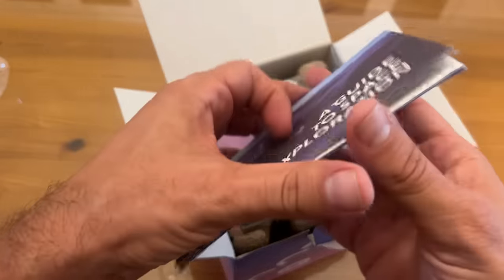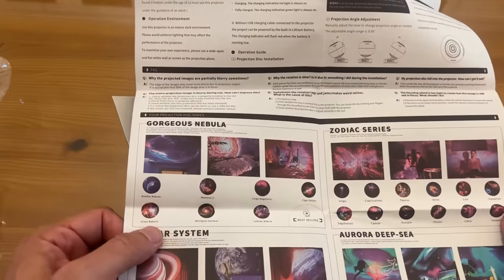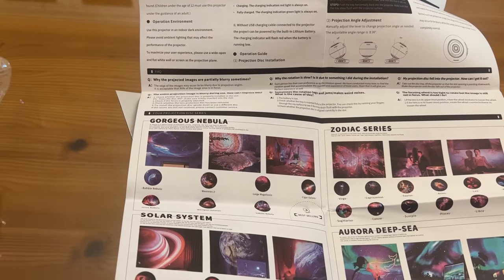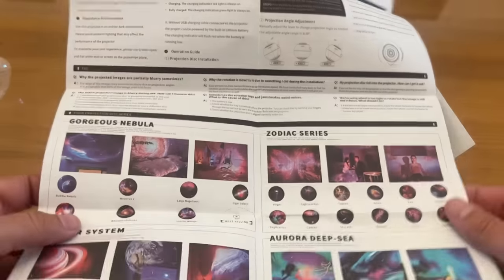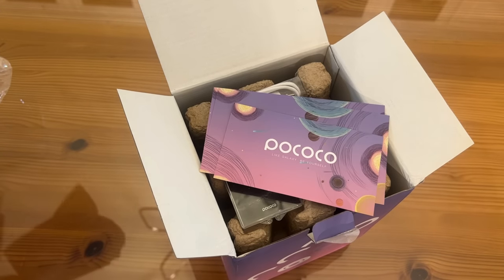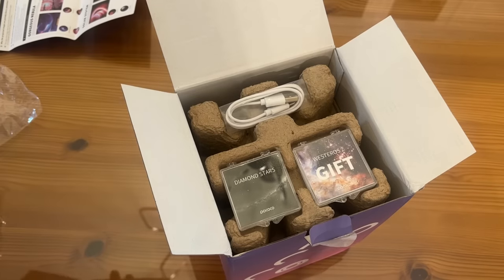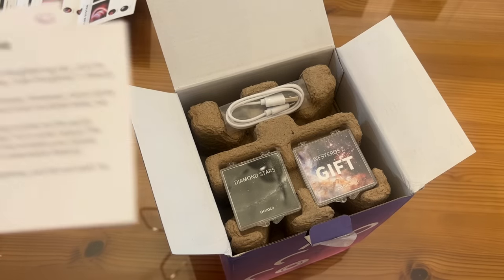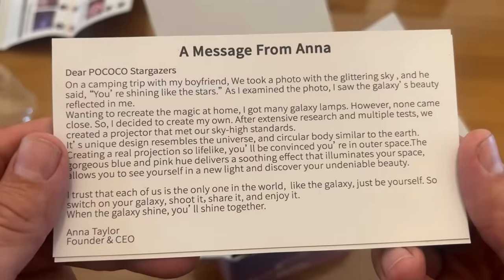Real Galaxies, works anywhere with battery, eco-friendly, timer, and gifting with blank postcards. Choose your passport to exploration. Look at this — you've got so many different options: four discs, the nebula, gorgeous nebula, the zodiac series, the solar, and the aurora. Looks pretty easy to set up. And here's a message from Anna — the CEO and founder.